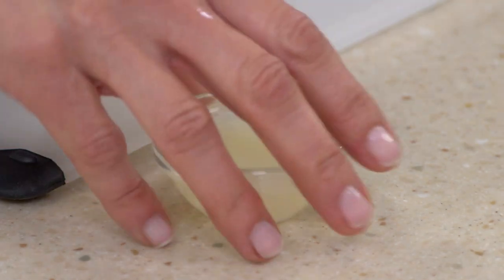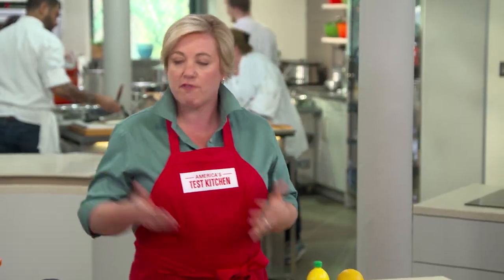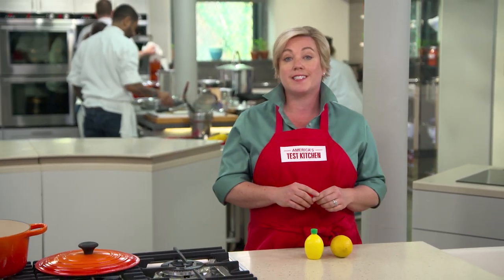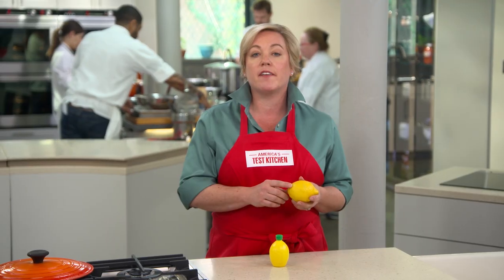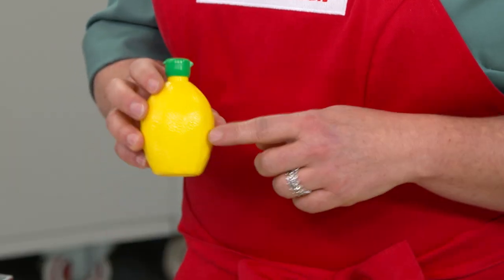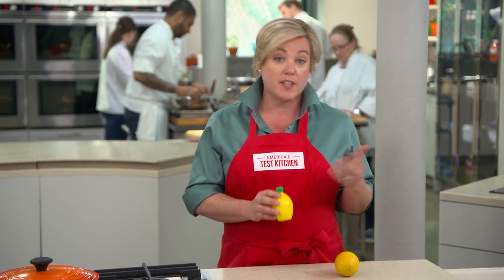Finally I'm adding two tablespoons of bottled lemon juice. It sounds weird to add bottled lemon juice to fresh berries, but there's a good reason — safety. When you buy fresh lemons, the acidity in the juice can vary dramatically, yet when you buy bottled lemon juice, the acidity is always the same, and that's important so that your jam has the right pH for canning.